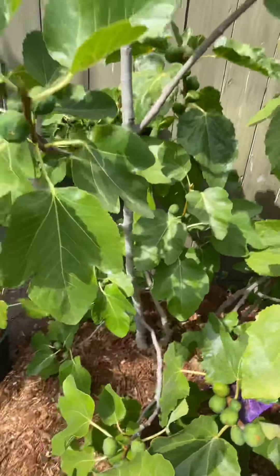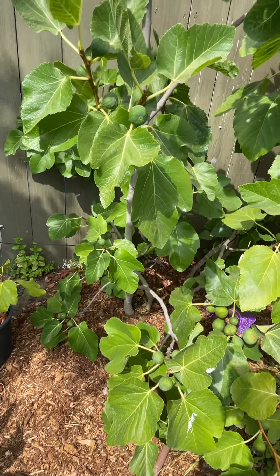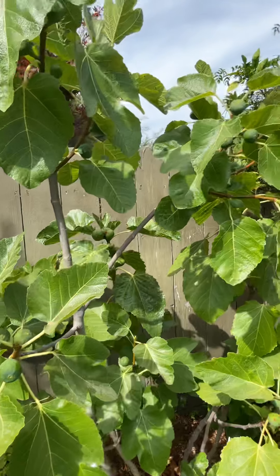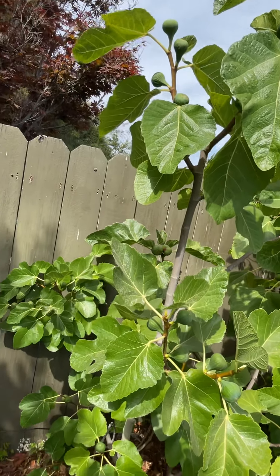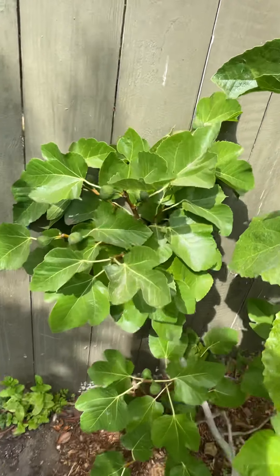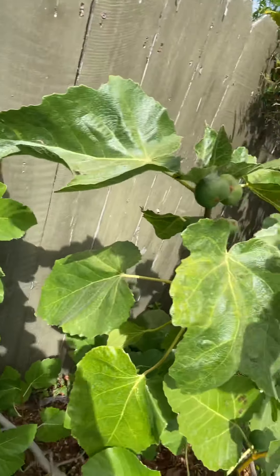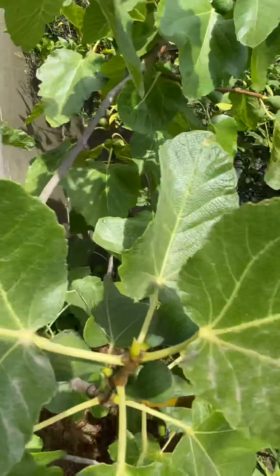The first one right here is a Strawberry Verte. It's a green fig. Inside is very dark red, sweet, very tasty actually. This one is pretty loaded — there are figs everywhere on this thing. They're medium-sized.